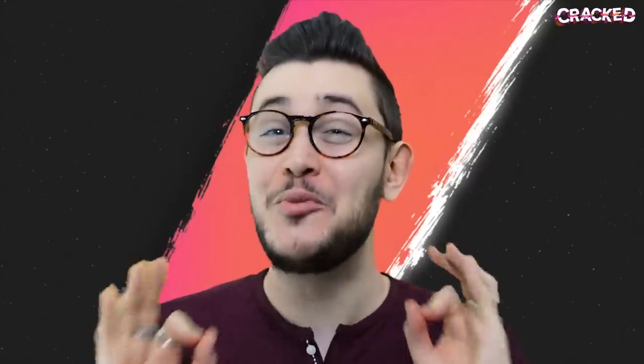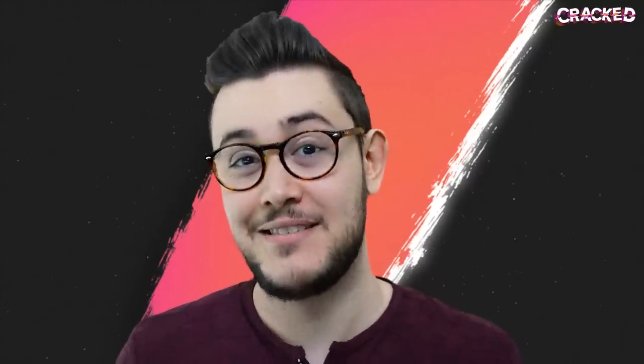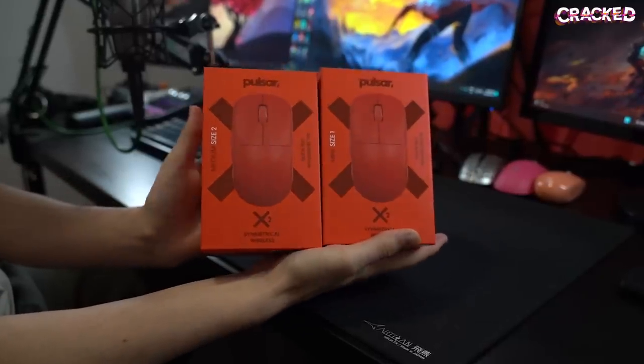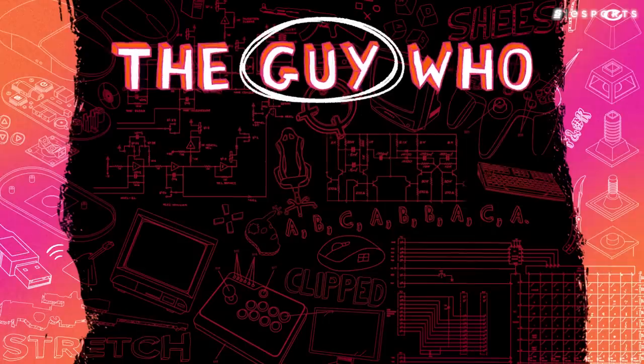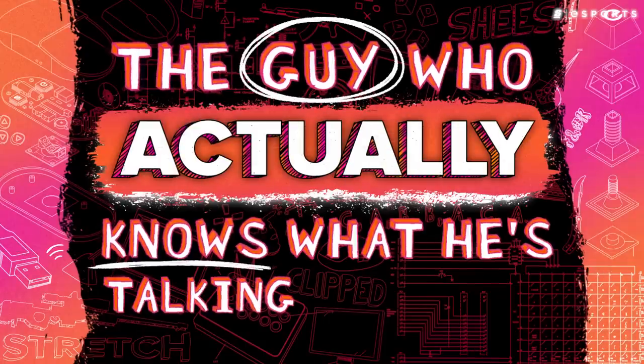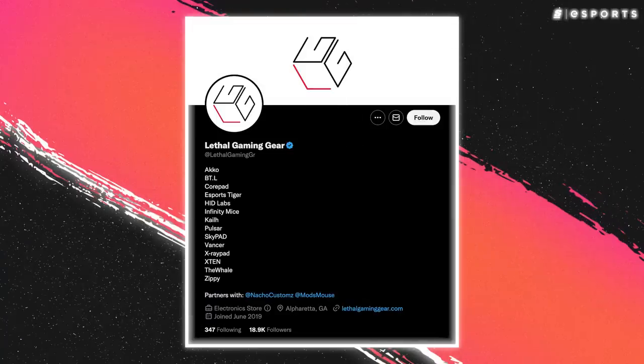But did Pulsar actually beat Logitech when it came to their first ambi mice? We decided to find out for ourselves. Niall managed to get his hands on both an X2 and an X2 Mini. Before getting into the review, a huge thank you to Lethal Gaming Gear for sending both mice to test out. This video isn't sponsored by Pulsar, so everything is just honest, unfiltered opinion. But before getting into the practical review, let's talk about the specs.